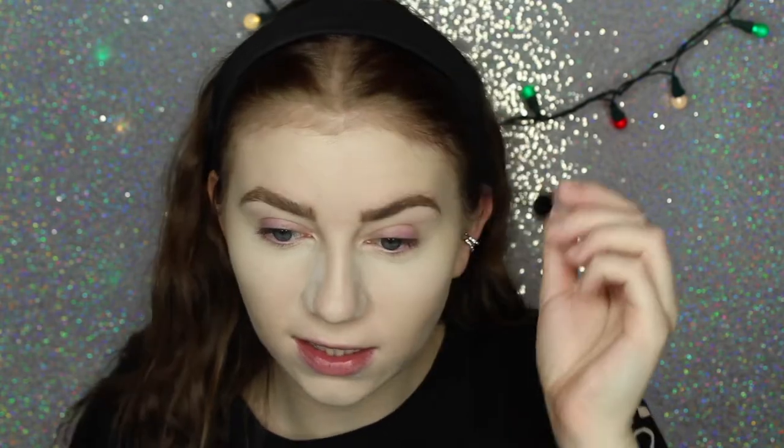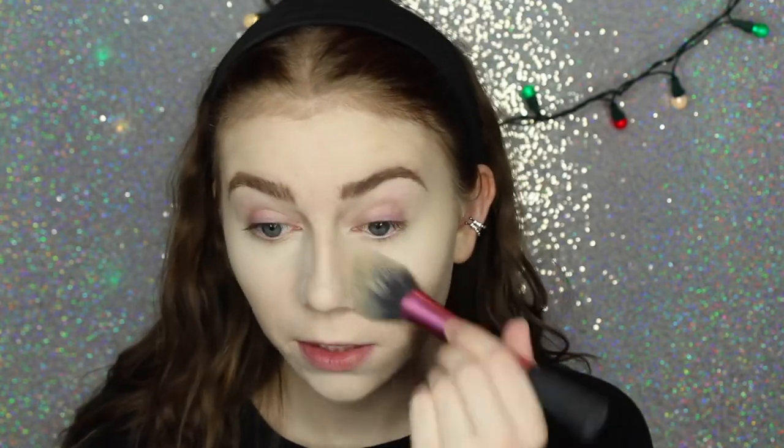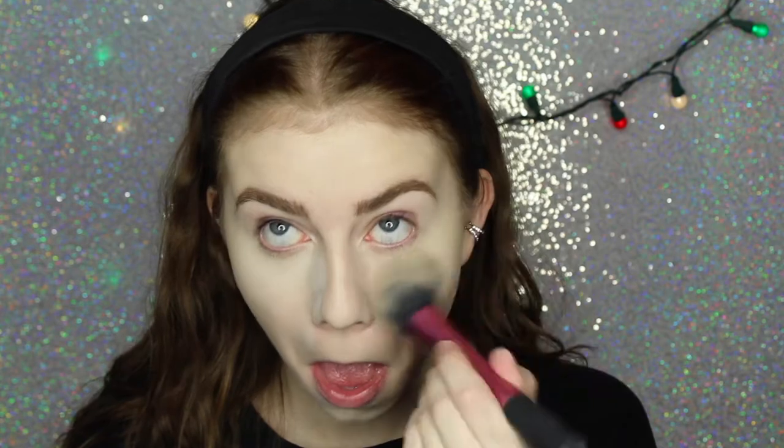It makes your brows so stiff and in place. I love it. So if you have a really set way you like doing your brows and you really do not want them to move, this is perfect. Next I'm going to wipe off the powder underneath my eyes and chin, and set the rest of my face using the exact same powder with a Real Techniques Blush Brush.